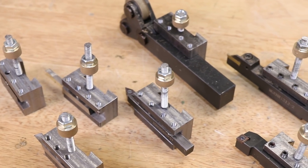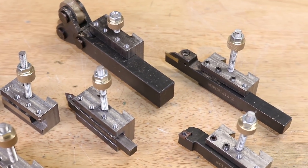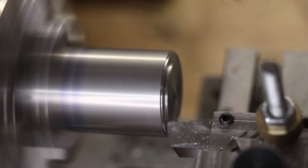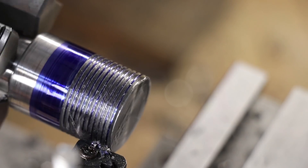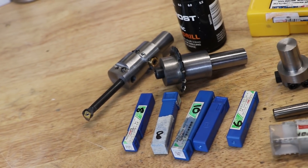If you're familiar with the channel, you'll know that one of the most useful tools that I've made is a quick change tool post. During the course of making any part on the lathe, I might swap out three or four different tools, and the ability to quickly swap a tool in and out in the matter of seconds is a real time changer. And the mill is no exception.